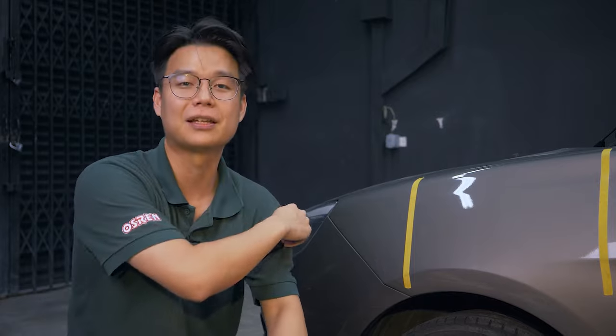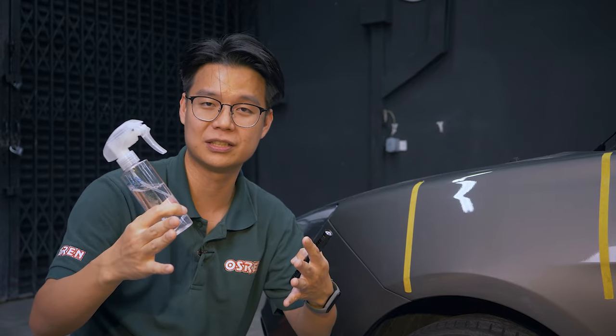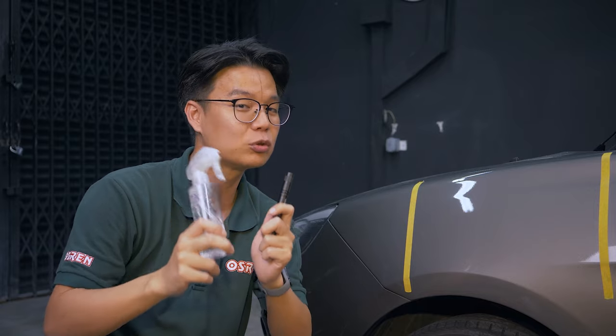To recap today's video — two things that will help improve your paintwork inspection and correction: number one, get a proper light inspection tool; number two, use IPA or mineral spirit, whichever is available to you. Be sure to get these tools ready for your future detailing work. Instead of just asking you to subscribe or like, why don't you engage with us — let us know what you'd like to learn, or ask any questions about detailing or paintwork correction down in the comments below.